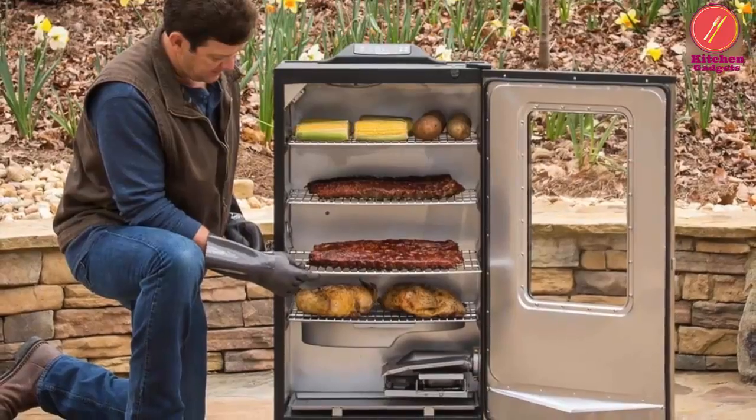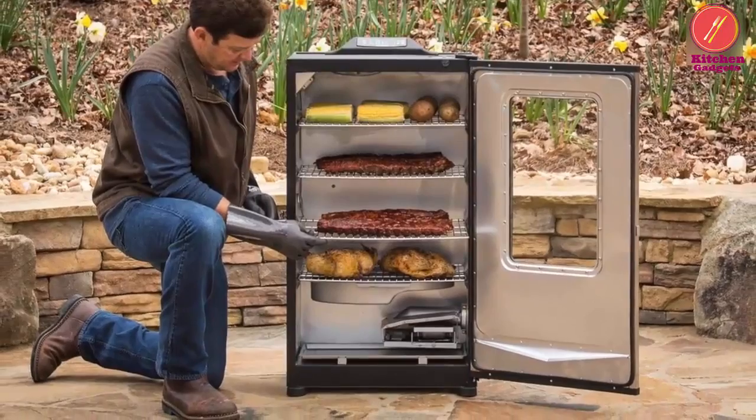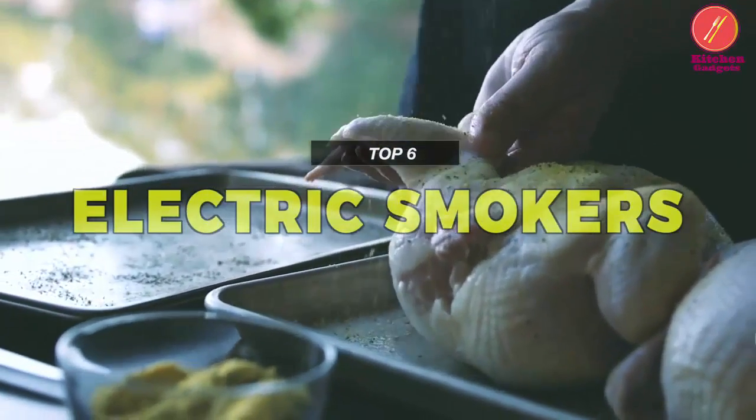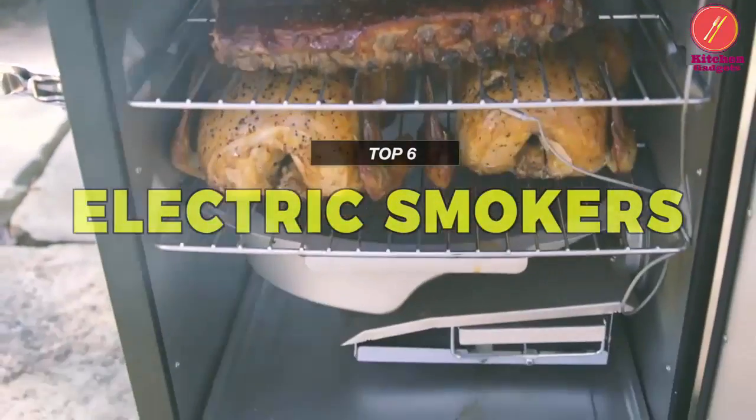Choosing the best electric smoker is always a time-consuming and tedious task, which is why we can help you with some of the best in the business. Take a look at the description below to see all the mentioned products and their buy links.